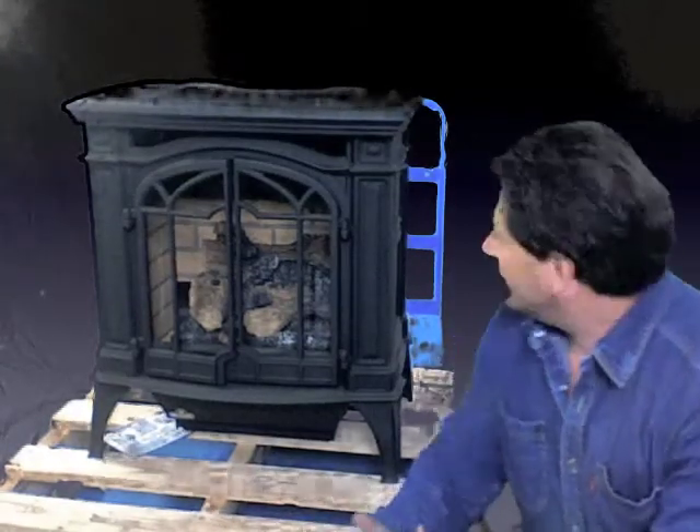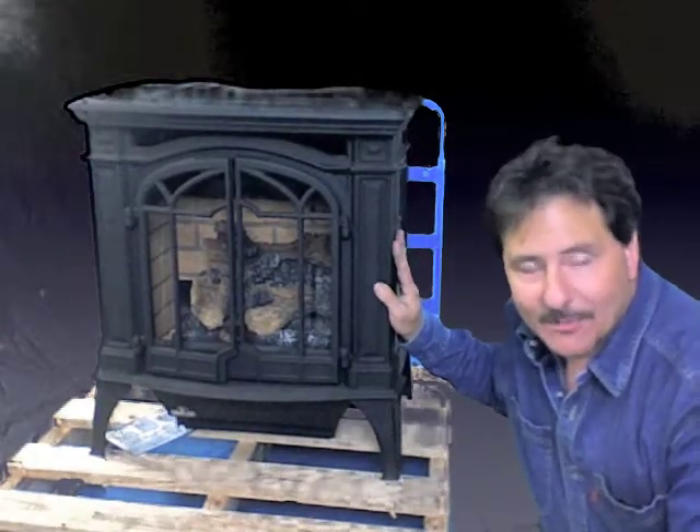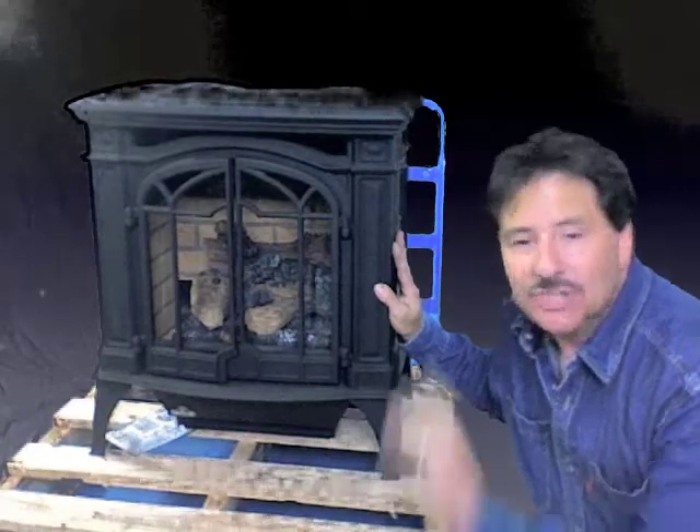It comes in additional colors as well. What you're looking at right here is the black version. It also comes in a wrought iron version, white enamel, majoka brown, and a green enamel coat. So you can really have a beautiful dress-up with this stove. Click on some of the accessories to see what those are as well.